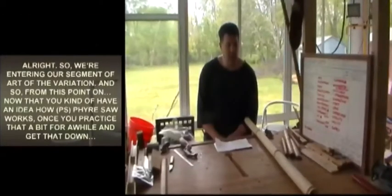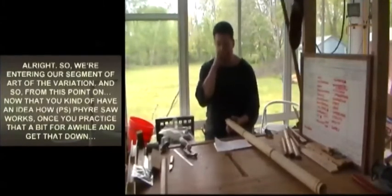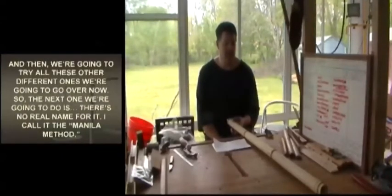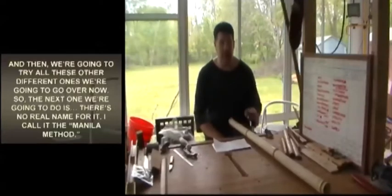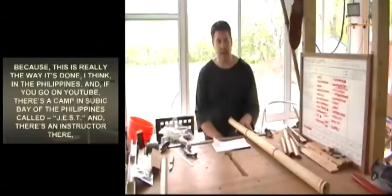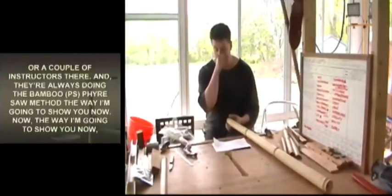We're entering our segment on the art of the variation. Now that you have an idea of how fire saw works, practice that for a while and get it down, then we'll try all these other different ones. The next one has no real name — I call it the Manila Method, because this is really the way it's done in the Philippines. If you go on YouTube, there's a camp in Subic Bay called Jest, and there are instructors there who are always doing the bamboo fire saw method the way I'm going to show you now.